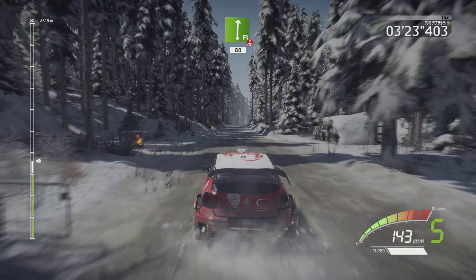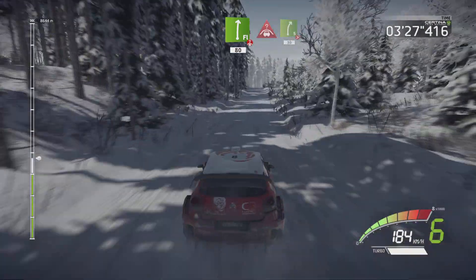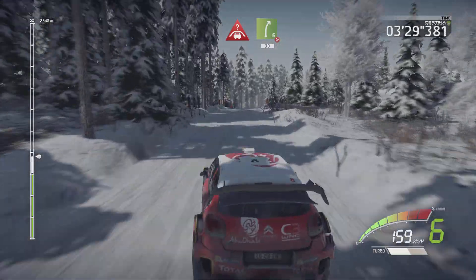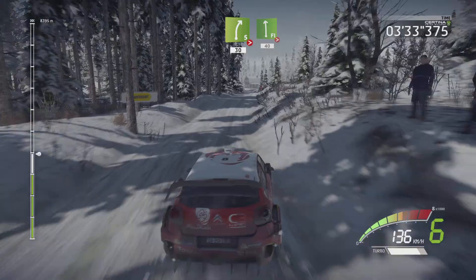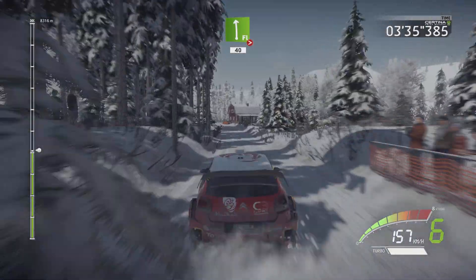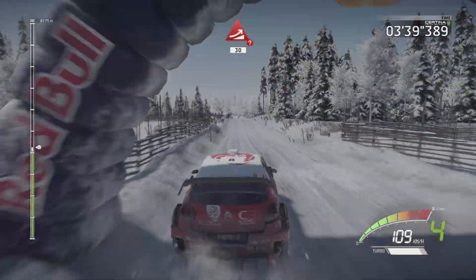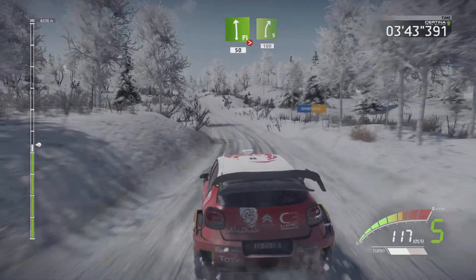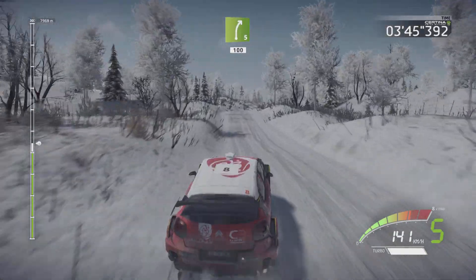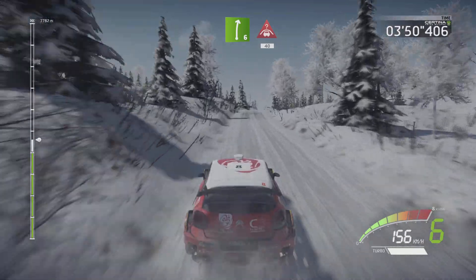Flat right over crest long, 80. Crest and right 5, tightens, 13. Flat left long, tightens 4, 40. Jump maybe, jump maybe, over crest, 13. Flat left tightens 5, 50, right 5, 100. Right 6 into crest, 14.